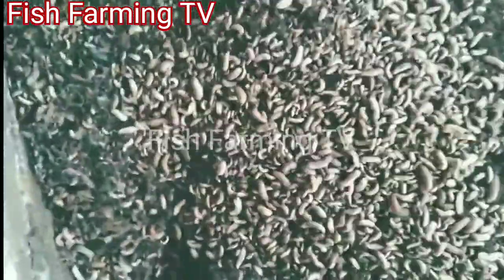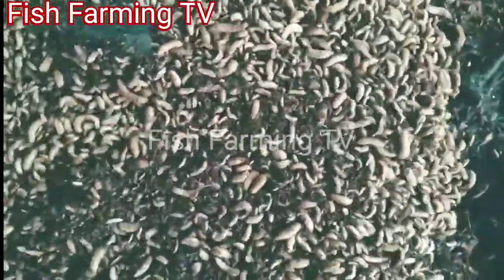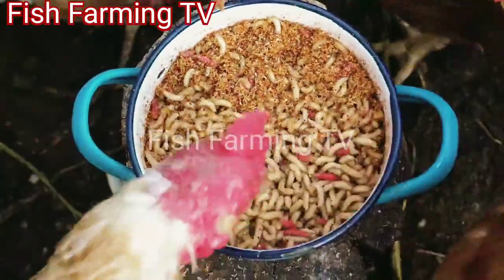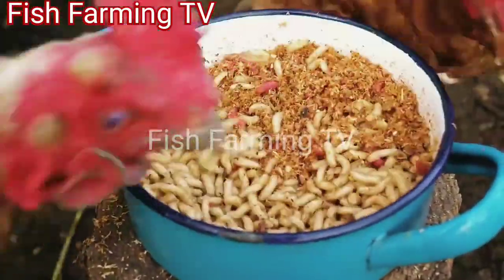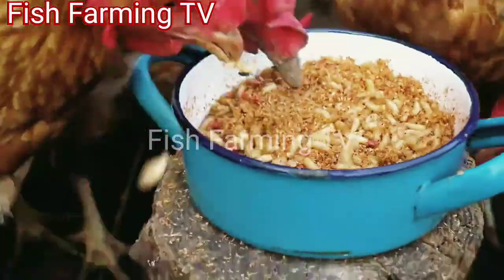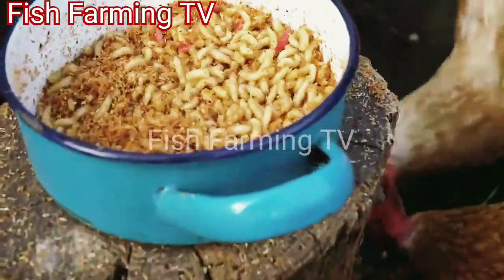You can also feed them to your fishes, so it is very good for them. This will cut down on your feeding cost. When you feed them with these larvae, it will cut your feed expenses by 50 percent or more. So it is good to introduce the farming of black soldier flies to your farm — you will not regret it.